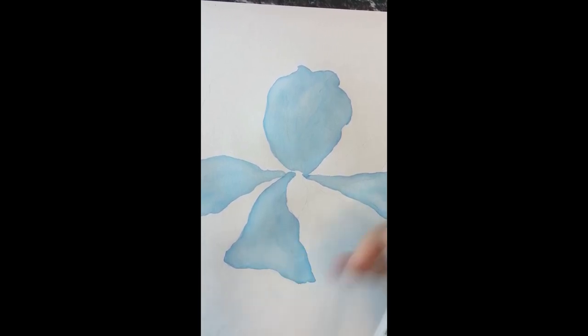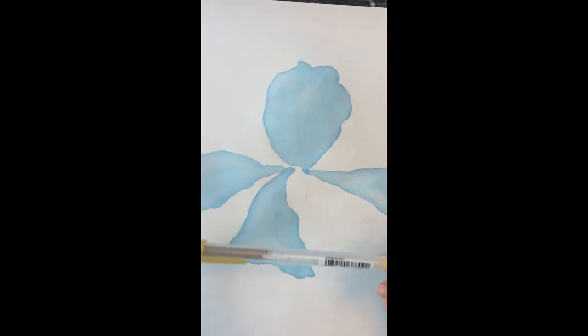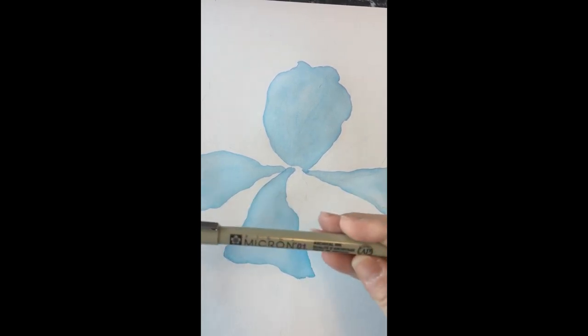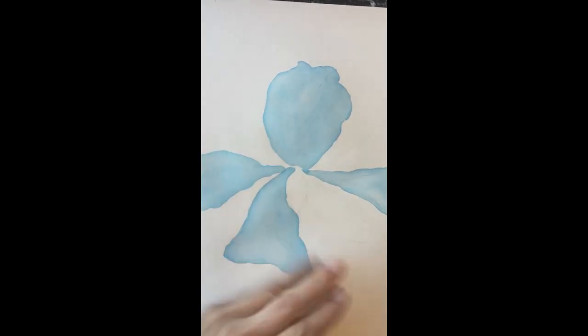I've had pieces where I don't like the end result and I add a gold pen — this Sakura jelly roll pen — and I find that makes all the difference. Sometimes I'll come back months later and put some gold pen on it, or some black pen with a Sakura Micron pen, just to give it some edges, and suddenly I love it. Don't give up on a piece.